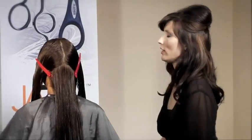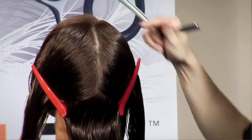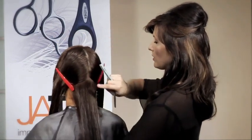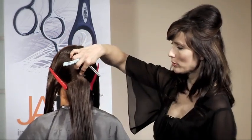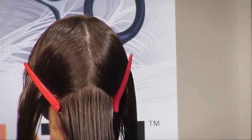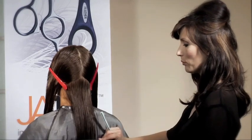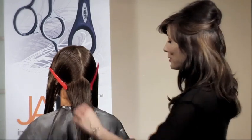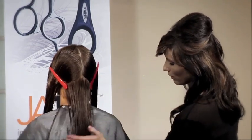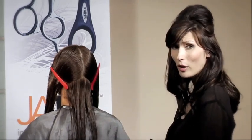Now we have her nice and sectioned off. I went ahead and sectioned her from the high point of the head to the high point of the ear, and then we have it sectioned down the center to the high point of the occipital bone, back to the ear base. Everything is sectioned into diagonal lines so that it leaves a much softer edge on the hair, even though we're cutting it blunt straight across. We're going to go in and take off the length to get rid of these shattered ends and firm up the overall foundation of her haircut.